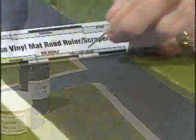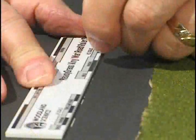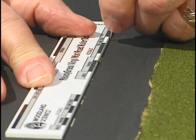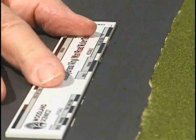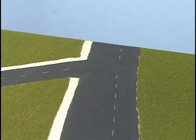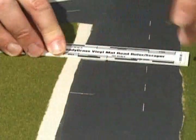When the paint is dry, find the center of the road with the road ruler, then scratch off the paint and create stripes in the road using the striping pin. You can also scratch expansion joints in the sidewalks and make parking lines.